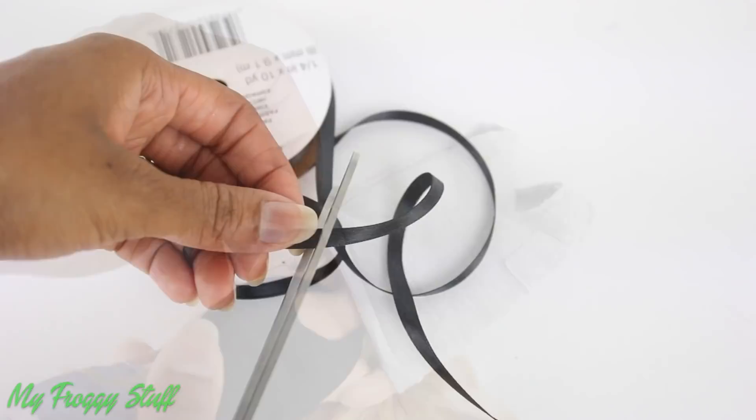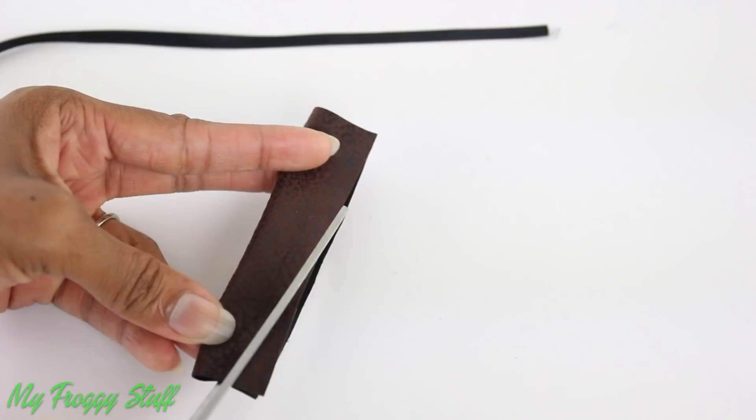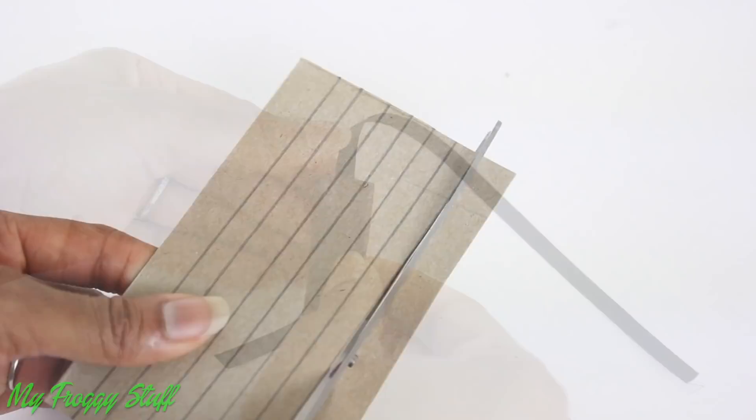Cut a piece of ribbon, fold over a rectangle of material, cut it at an angle, overlap and glue the sides, glue it to the ribbon to make a scabbard.